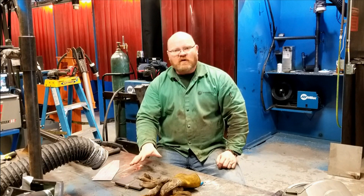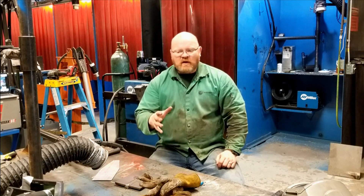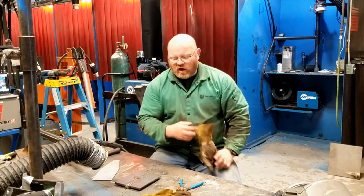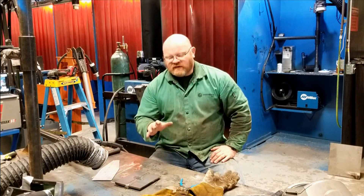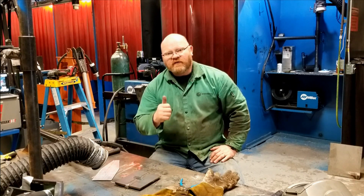This works really great on T-joints as well — fillets. Anything that you anticipate moving that you can't restrain, that you can't keep square by other means, it's a viable option to have. So this has been an example of pre-stress and/or pre-camber. We'll look for you in the next video.